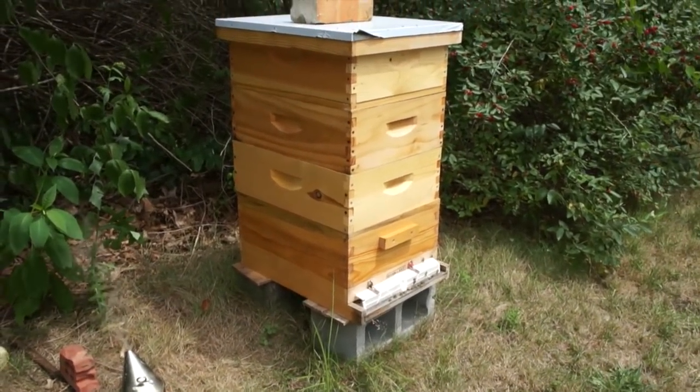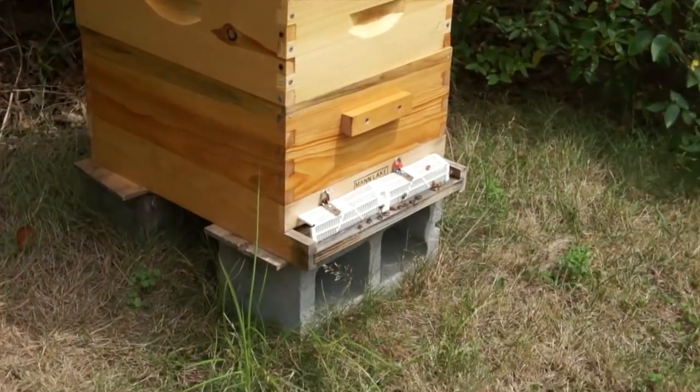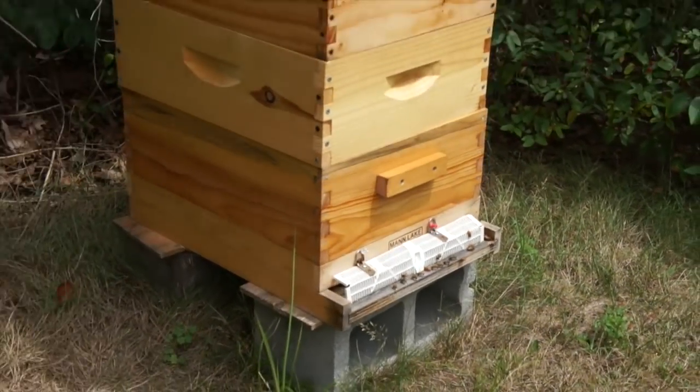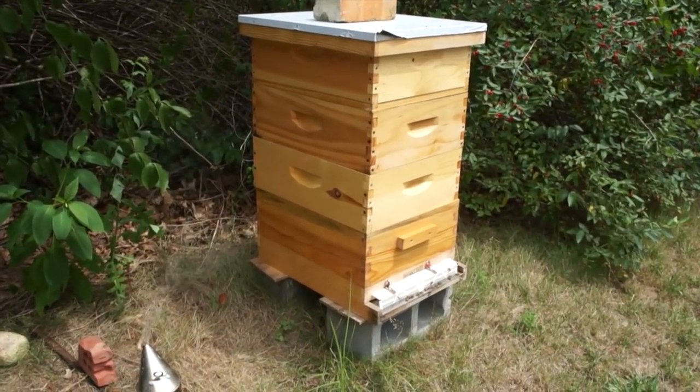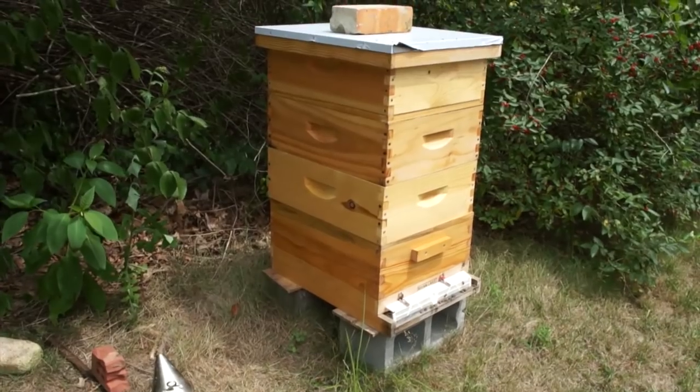I haven't been in this hive for a couple weeks because we've been on vacation, but based on what's happening out front and when I've been feeding them, they seem to be doing well in terms of population. Let's get into this one first.